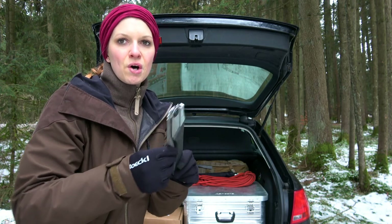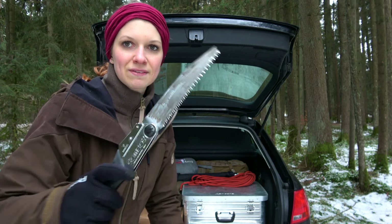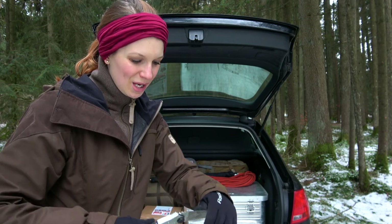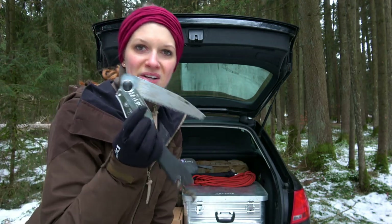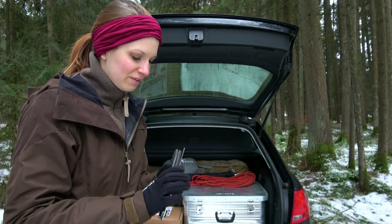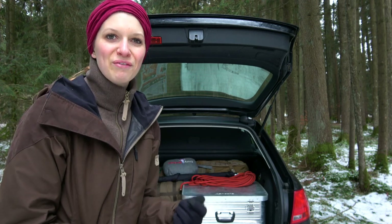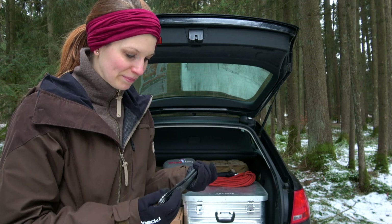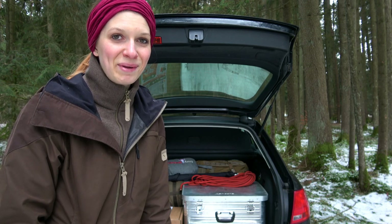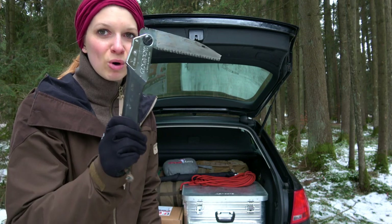This is a small saw - the Silky Pocket Boy. I've had it for a long time and it is not as sharp as when it was new, but it is absolutely fine to keep in the car for clearing the way. Of course not for big trees, but if trees are not too big it is okay, and I get warm working with this small saw.